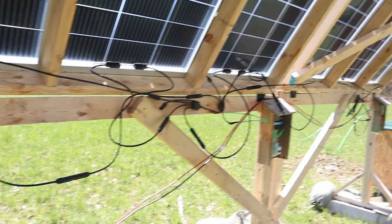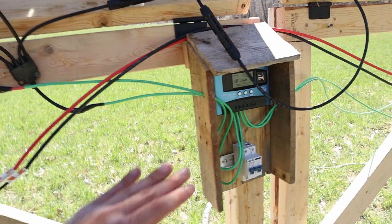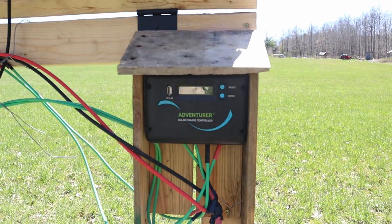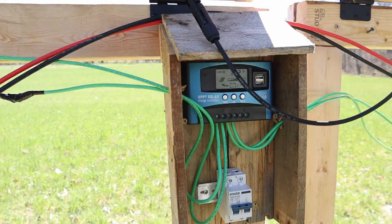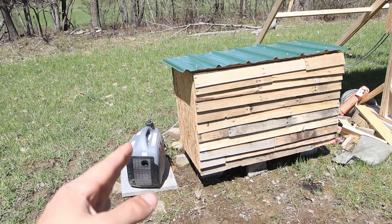Looking at the panels from the back, it's not the prettiest wiring job but it works — I am going to tidy it all up later. The charge controllers are also still partially exposed and will get covered. I'm also experimenting with some medium-priced charge controllers and some really cheap ten-dollar ones; so far the cheap ones have actually been working great, no complaints.